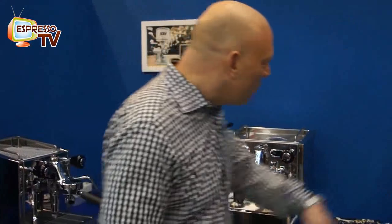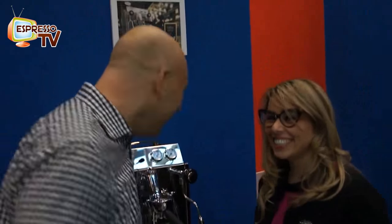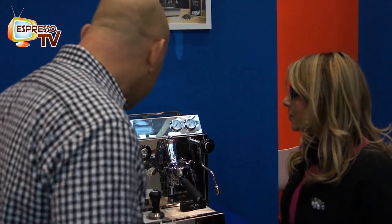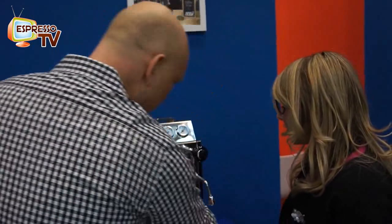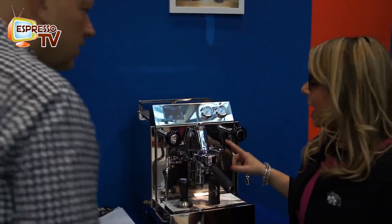Now we come to the new model evo. Valeria, could you explain the function of the display or the difference? I see here, for example, a bigger mug icon and here it's more for a smaller cup size.